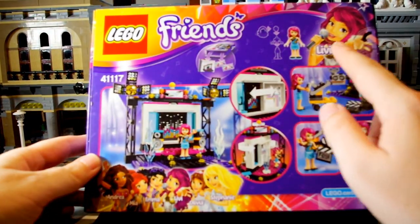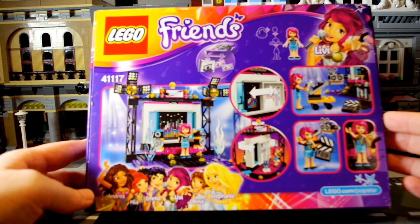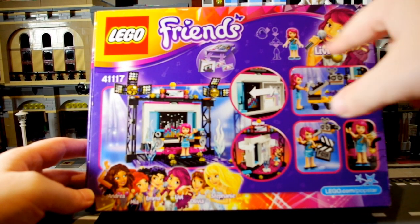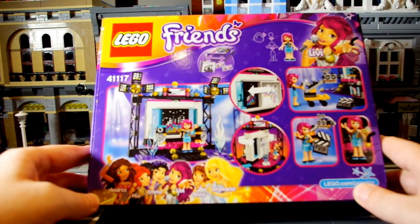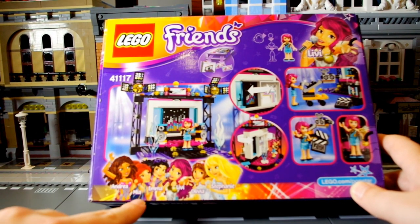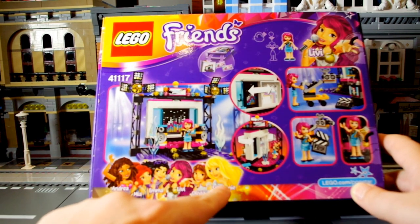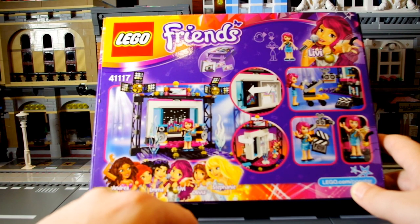On the back it says we get Livy with this one. I think we only get one character with this — that's okay because I don't really like the mini doll style. It also shows the other characters: Andrea, Mia, Emma, Livy — that's who we've got — Olivia, and Stephanie. Stephanie is the one I got with the hot dog stand.